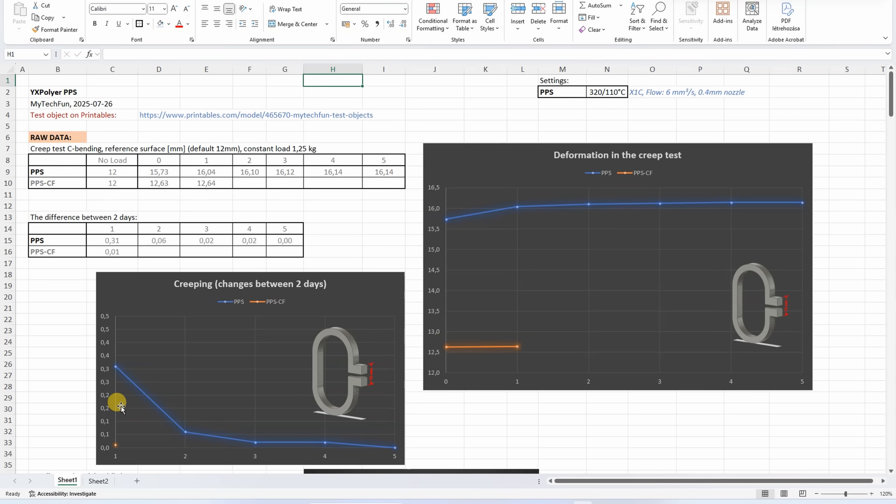This PPS also resists well to creeping, because these are very small values. Only on the first day it has some minimal creeping, but after this, basically this is almost zero.